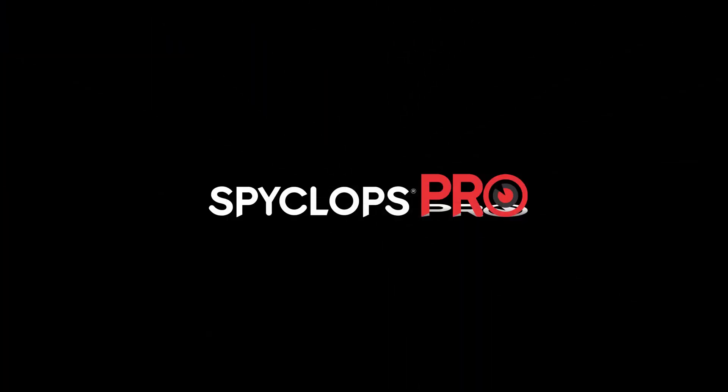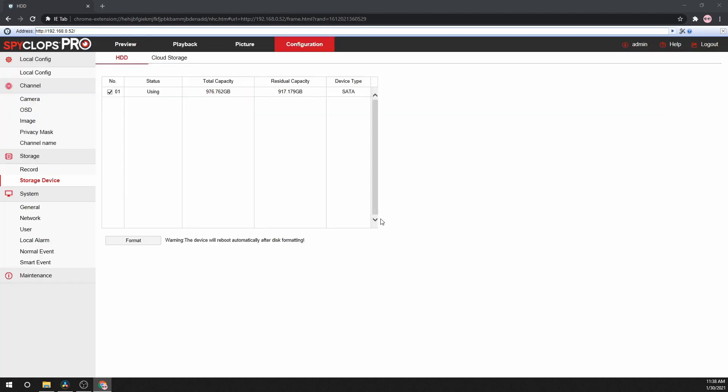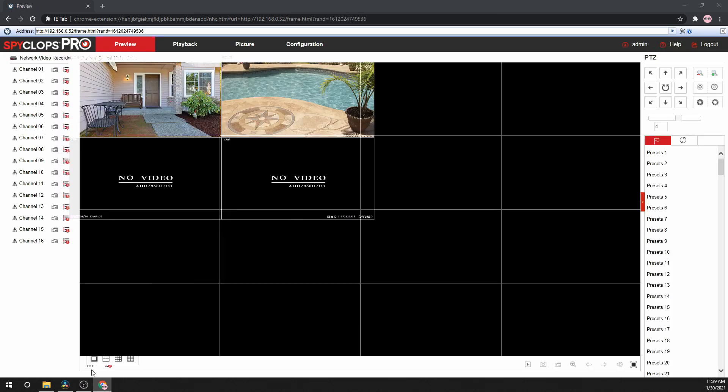After the hard drive has formatted, the system will reboot. Once the system has rebooted, log back in, and now let's view the cameras. At the bottom of the screen, we can select the number of cameras that we would like to view: 1, 4, 9, or 16 for this NVR, or 36 or 64 for the larger NVRs. To view all the cameras at once, simply press the play all button. Or, if you would like to view a specific camera, select the location where you would like to view the camera, then select the channel.